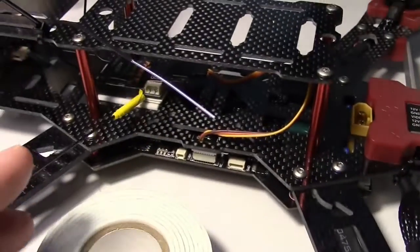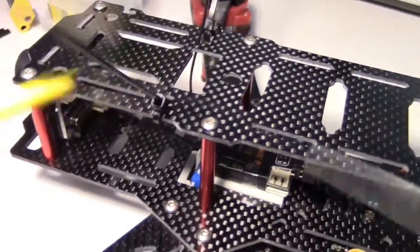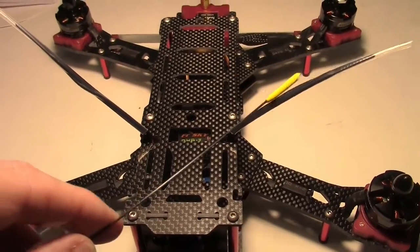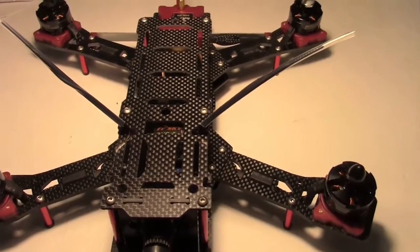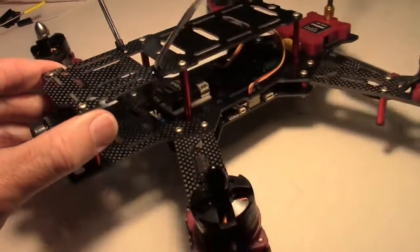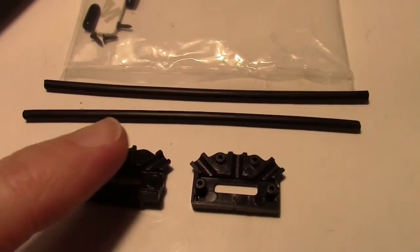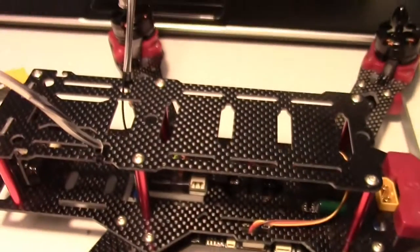The receiver is held down with some double-stick 3M tape, and the antenna wires are run up through the holes and laid alongside some tie wraps, which are then secured with heat shrink tubing. Here are the antennas with the heat shrink installed over them — you can see the receiver down inside there. The quad did come with an antenna mount kit, but some of the parts seemed a little brittle and might break, so I opted for tie wraps instead.